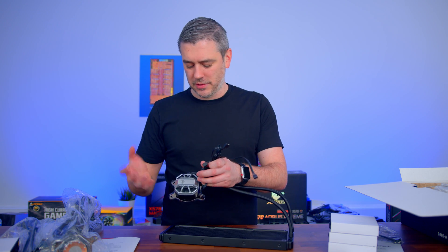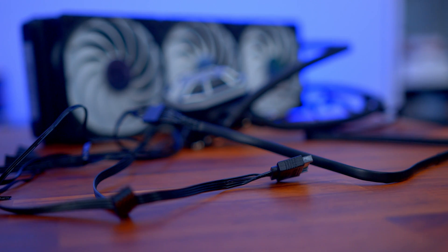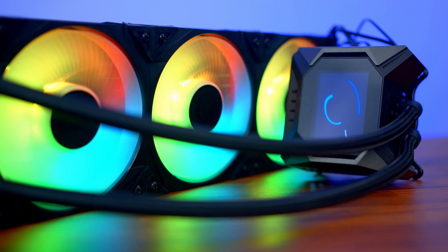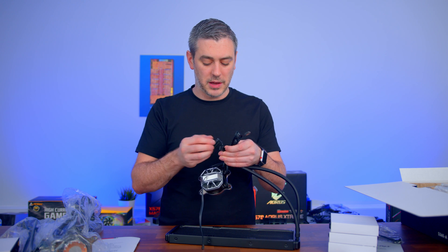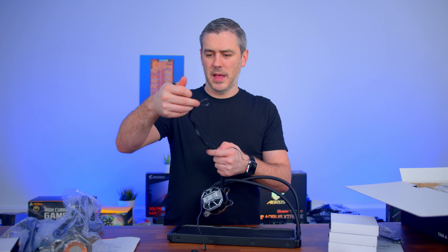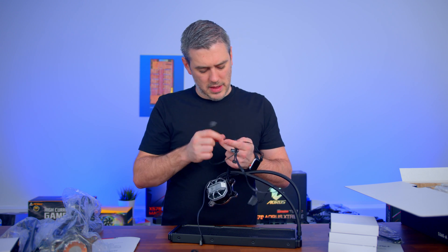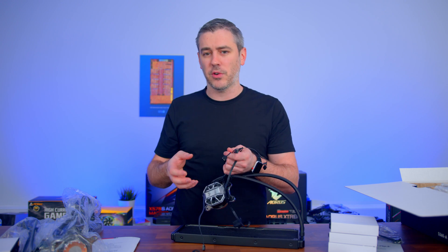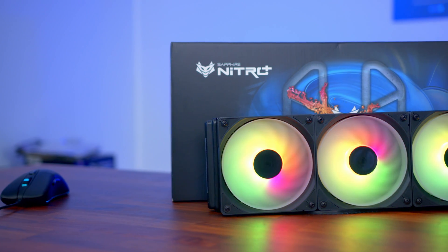One thing I don't like apart from the pump design is the amount of cables that come out of here. I don't know why manufacturers fall down this rabbit hole of having so many cables — though this isn't the worst I've seen. MSI with the Core Liquid K360 literally has cables upon cables because of its screen. We have a four-pin PWM for the block itself, SATA power for the pump, and addressable RGB. It also has a pass-through, so if you have other addressable RGB devices, you can plug into here and then into your motherboard — useful for LED strips and things like that.